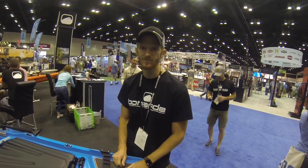Hi, I'm Matt Motaruli. I'm the engineer for Bonafide Kayaks and I'm going to walk you through the SS-127.